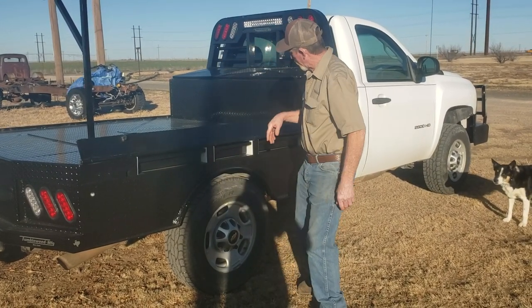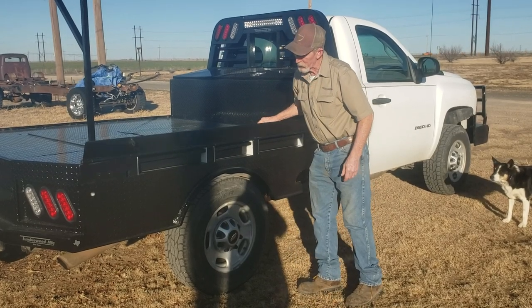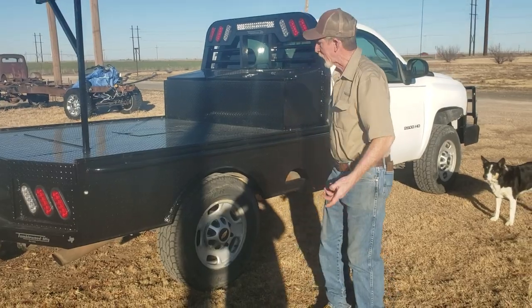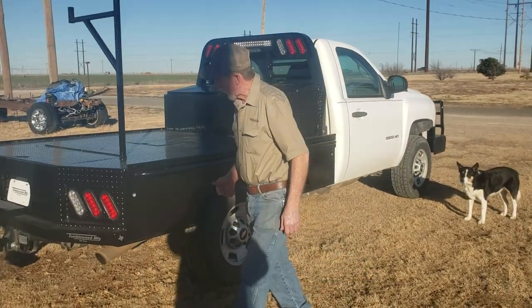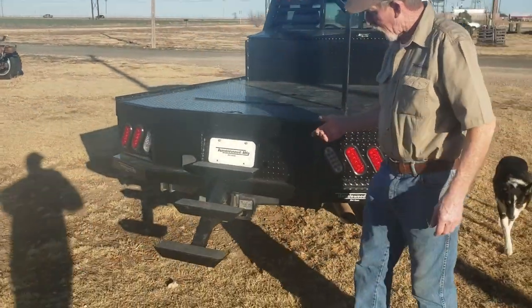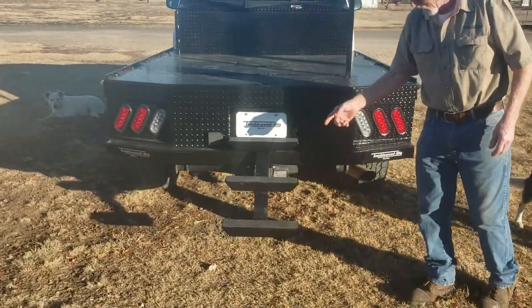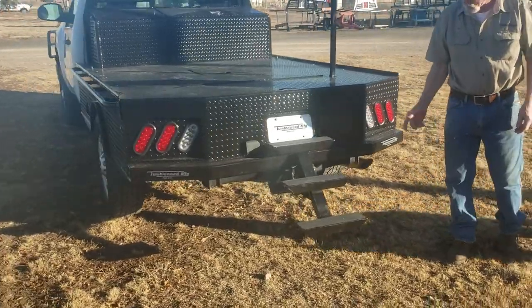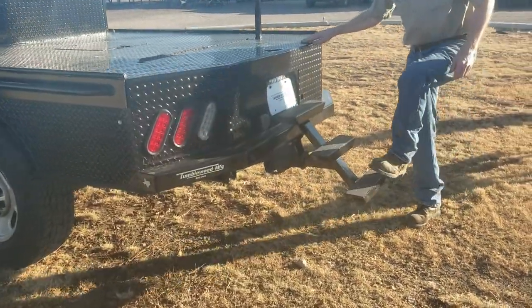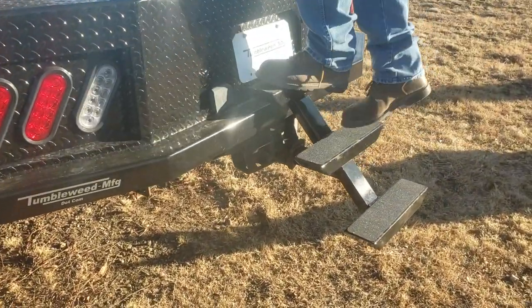And when you get all done, slide all your drawers back in, flip the lid down on it — nobody even knows that they're there. Out of sight, out of mind. Down the back here, me and the rest of the boys out in the shop have all got bad knees, so we built a nice little set of steps that slides in the receiver hitch so that us old guys can get up on top of the truck bed a whole lot easier.